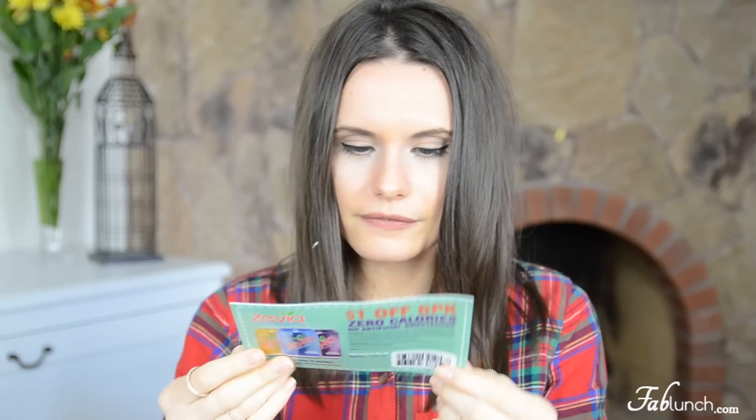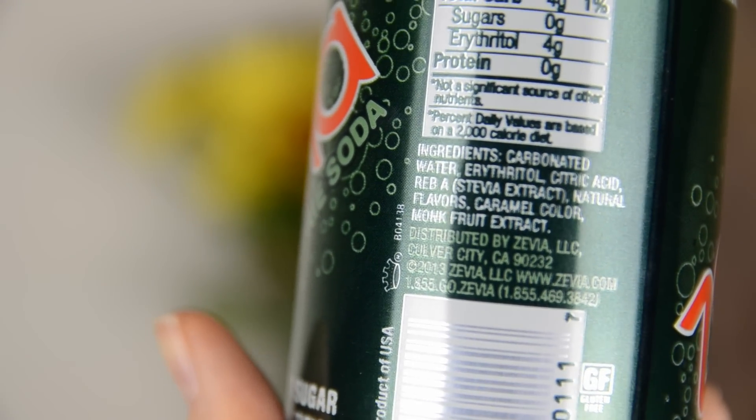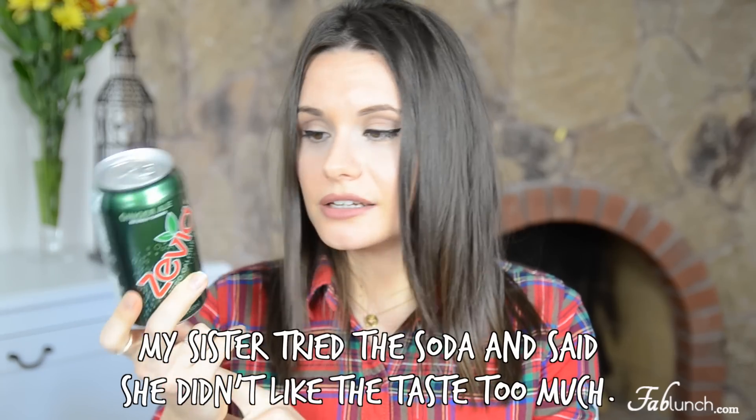Next I found a flyer for the Zevia zero-calorie soda — no sugar, no artificial sweeteners, caffeine-free, vegan, gluten-free, and kosher. The ingredients include carbonated water, citric acid, natural flavors, and caramel color. It's cool that they included a drink in the box, but I personally don't drink any sodas, especially diet sodas — I don't think they're too healthy. I personally like drinking water, so this is not something I will be trying.